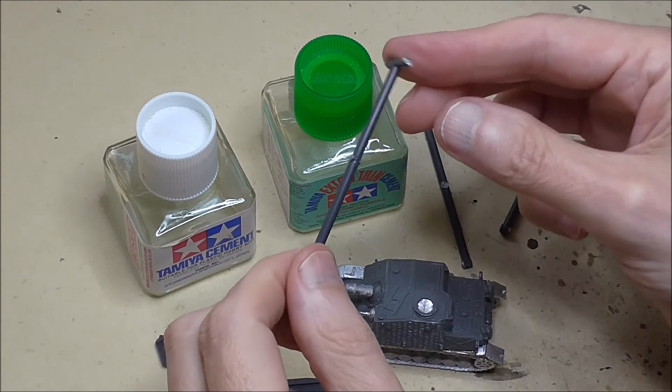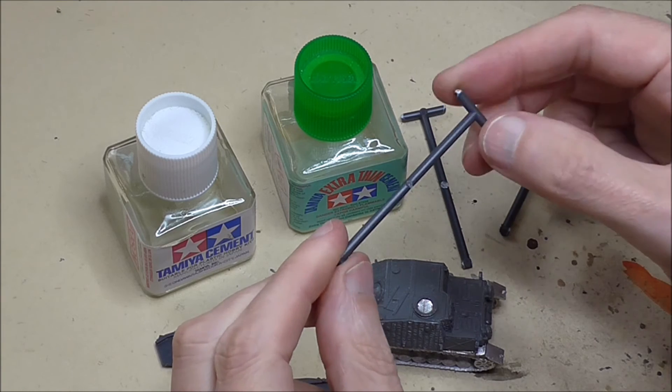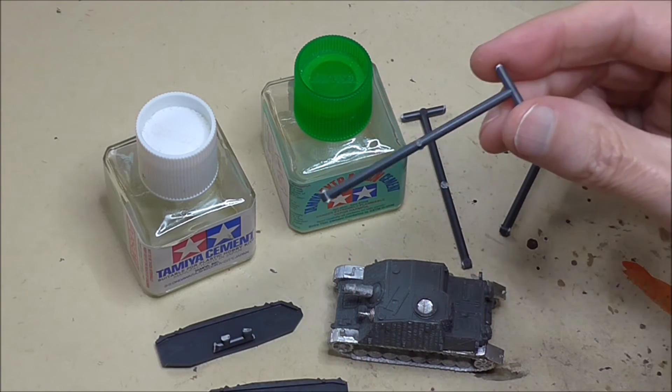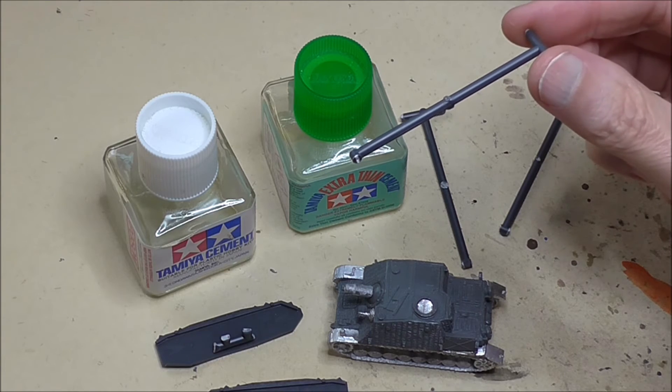And a wee side note to finish off with the Brummbars: I use the sort of central span of the sprues, clip them out and cut them down, and use them as little mixing sticks for painting my airbrush.